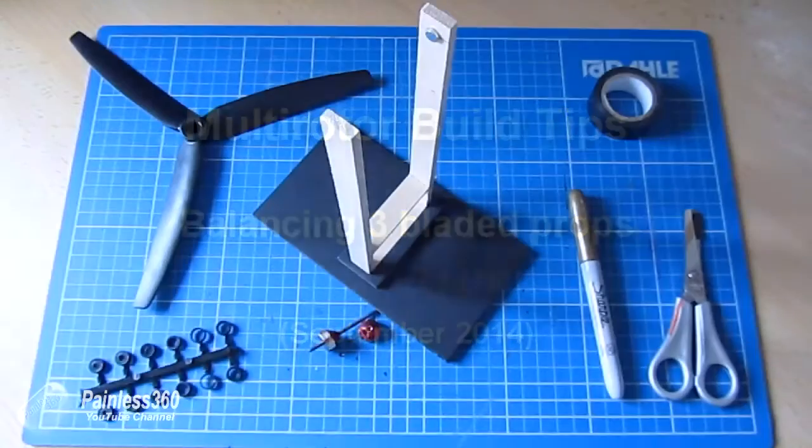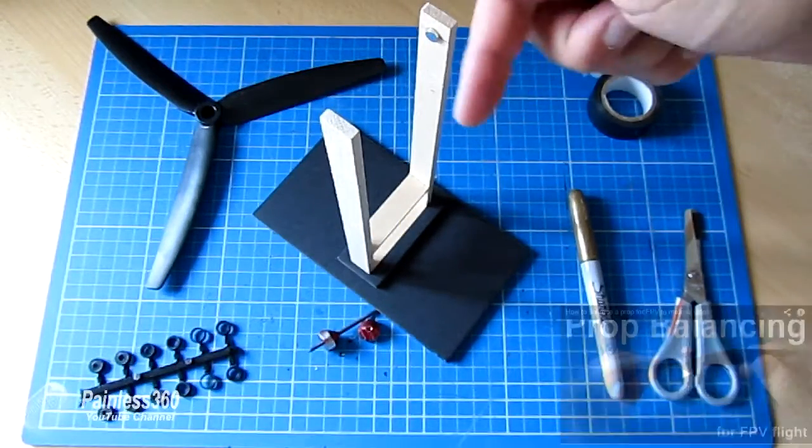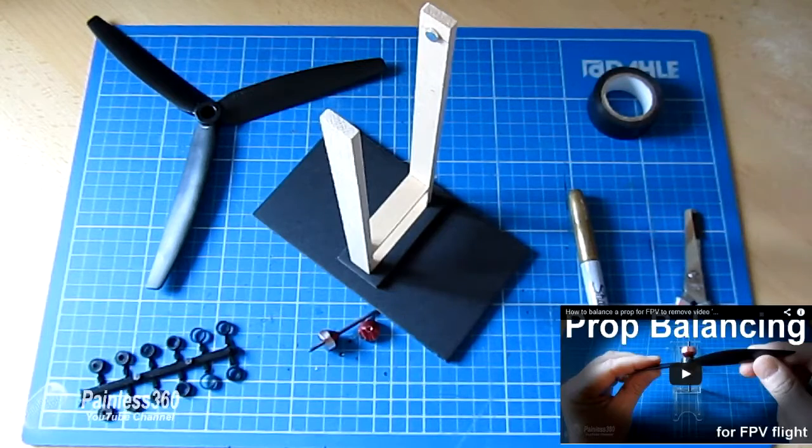This is a very short video just to show how to balance a three-bladed prop. I've done another video that talks about this for two-bladed props, and particularly the challenges you can sometimes have balancing the hub in the middle of a two-bladed prop, which can cause vibration in a model that gives you that jello effect for FPV or filming.